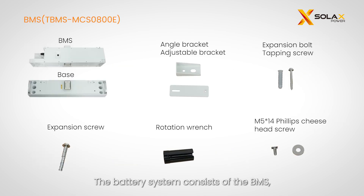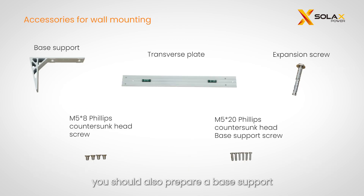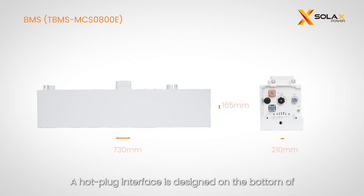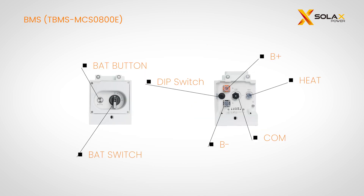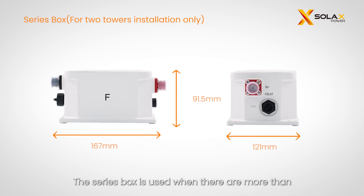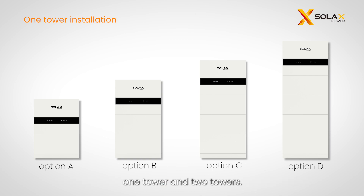The battery system consists of the BMS, battery module, and base. If two towers are used, you need to prepare a series box. In the case of wall mounting, you should also prepare a base support. There are two ways of installation for the battery system: one tower and two towers.